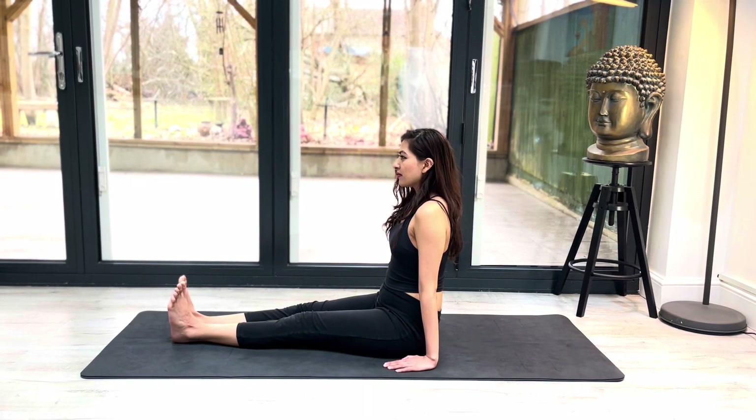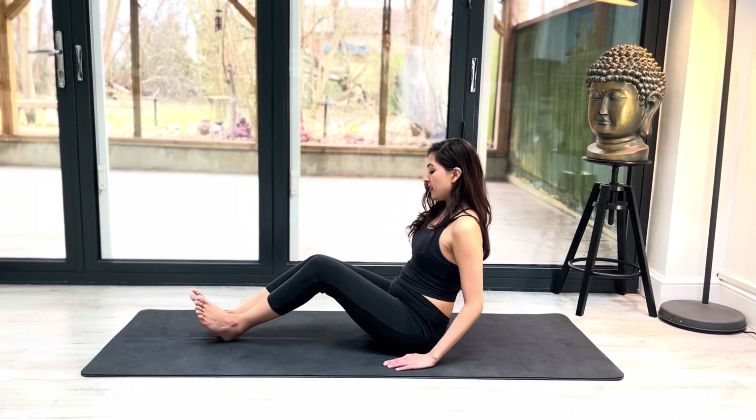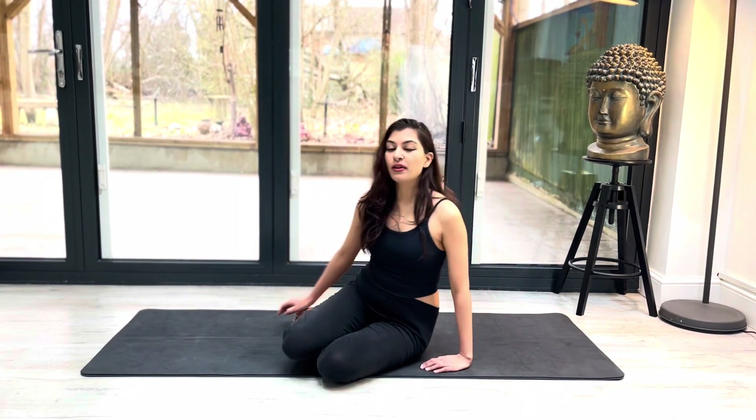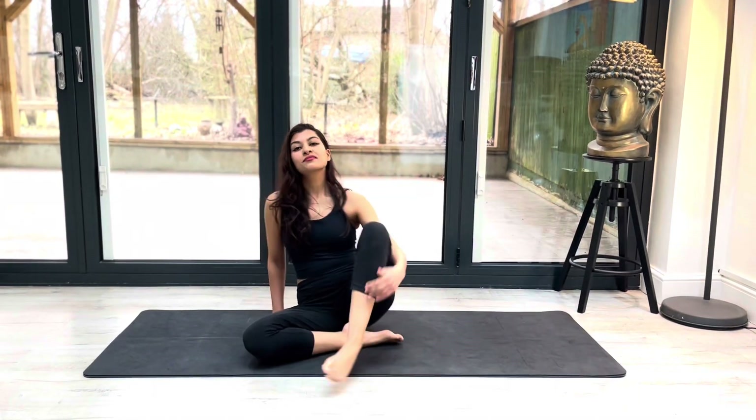When you're ready, open your eyes. To get out of the posture, I'm just going to bend my knees and get myself into a seated position. Thank you for watching my video on Dandasana — I hope you found it useful. If you haven't already, please subscribe to my YouTube channel, Yoga With Nuthun. I will see you next week. Thank you. Namaste.